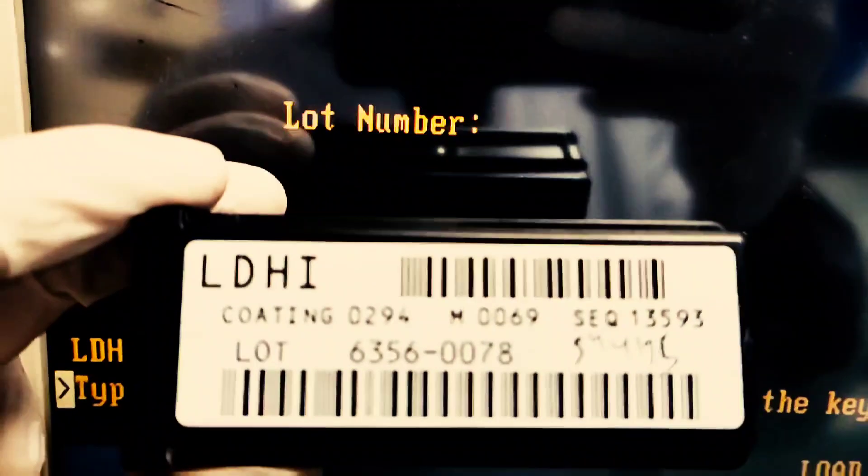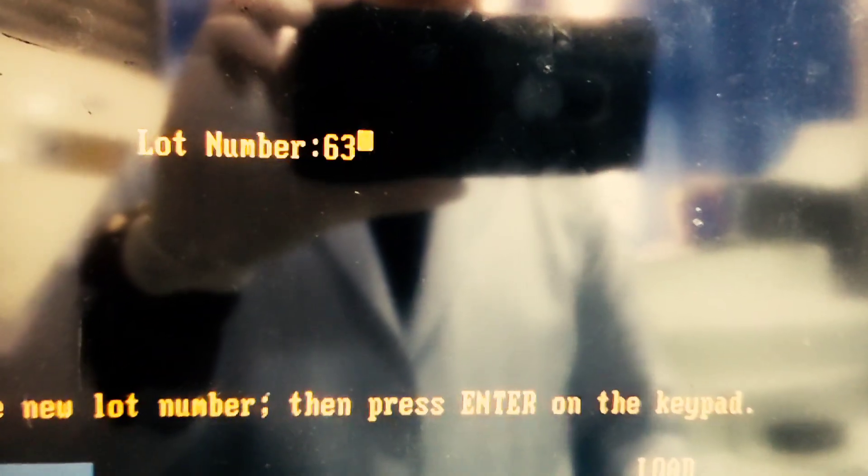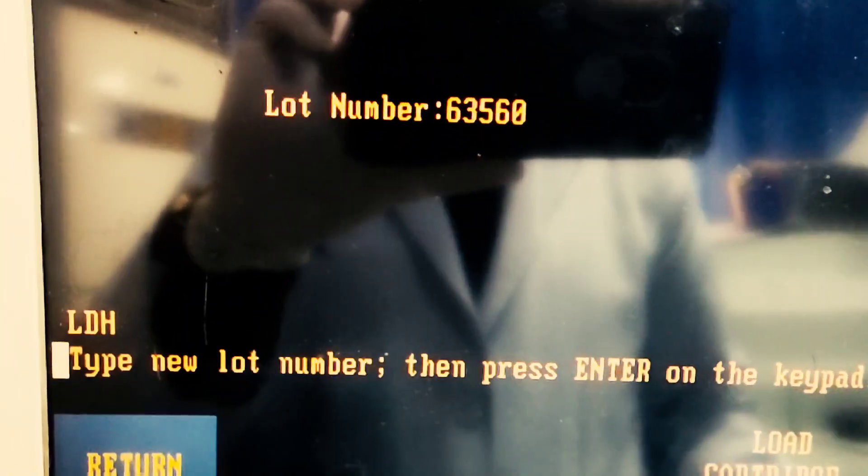Here I'm going to do calibration of lactate dehydrogenase, which is LD. I need to enter the lot number, which you can find on the reagent. We have the lot number 63,560,078.